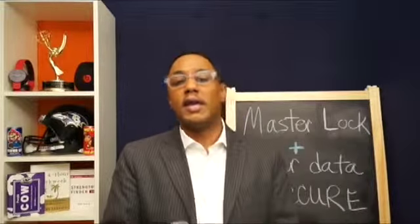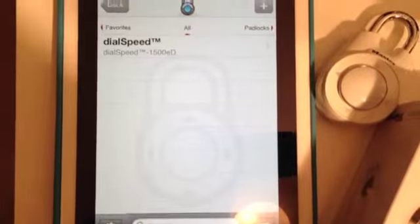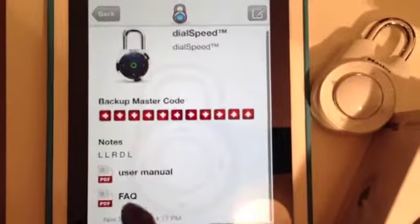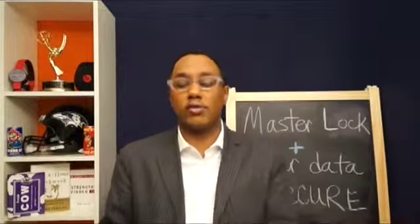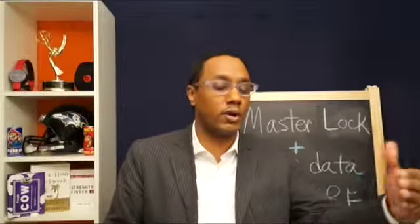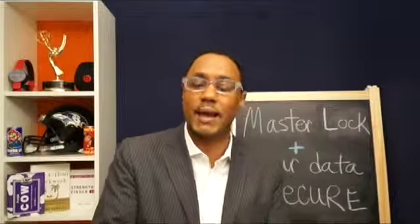My point is, inside the app you can type in the product code. Once you buy, say, a combination lock, you get the product code, plug that into the app — it pulls up the manual, frequently asked questions, but also enables you to type in what the combination is. So if you have multiple combination locks — maybe for your kids, or for you at the gym, or a locker for your kid in high school or grade school — you can store all of that right within the app.